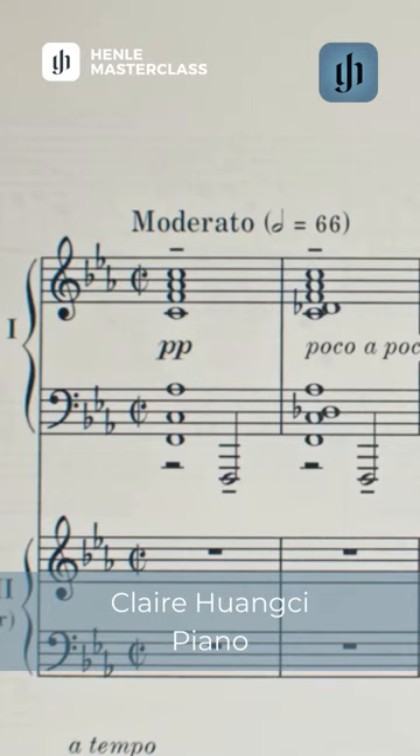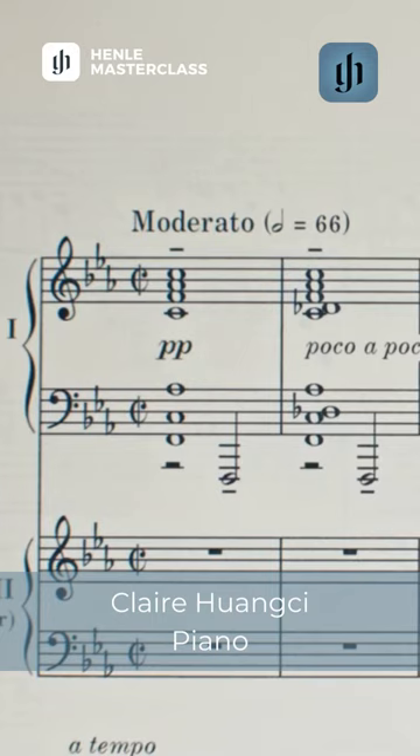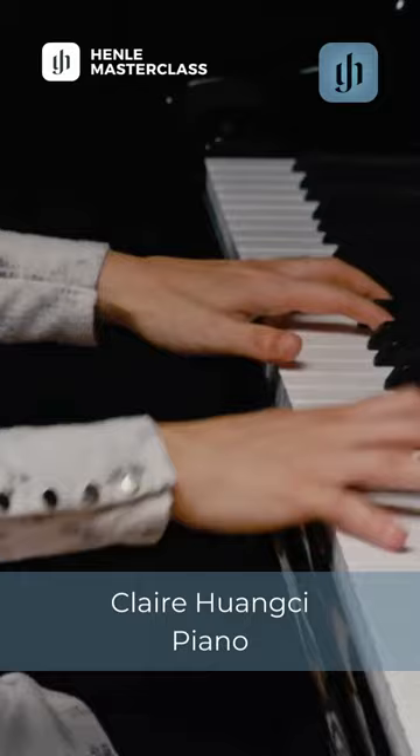The opening chords are difficult and they present a challenge immediately in terms of selecting the tempo, making the build up, and bringing the inner voices to attention.